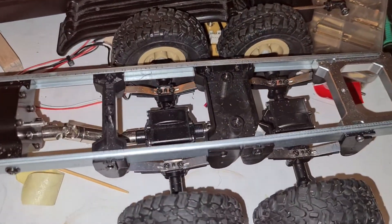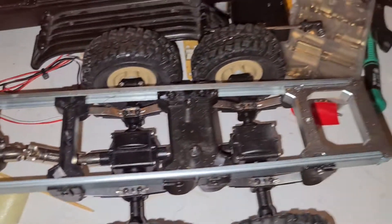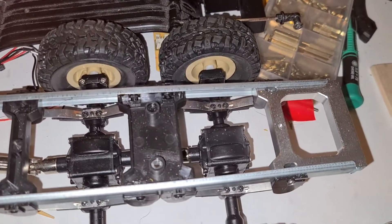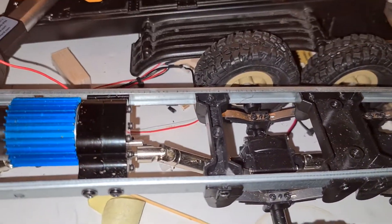Excuse the mess — it's work in progress, I'm still trying to figure out how to make things fit and work. So we have got this WPL: the axles have got metal gears, the prop shafts are metal.